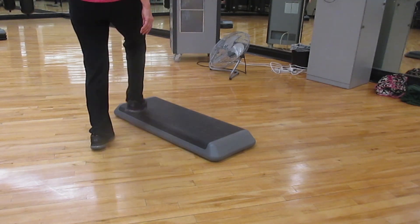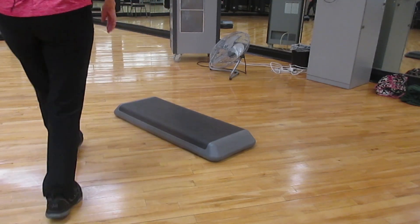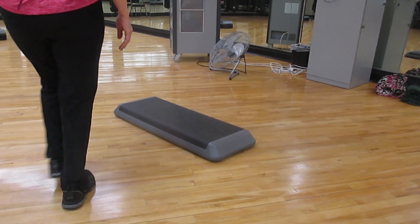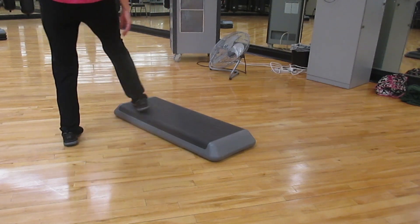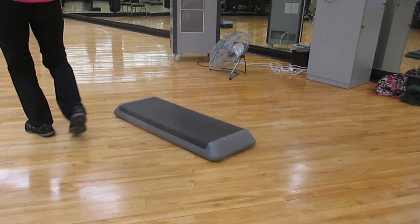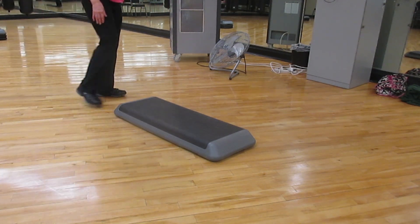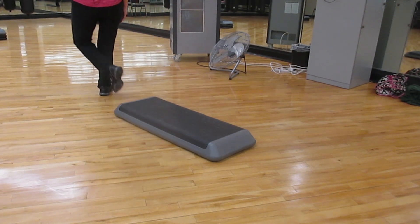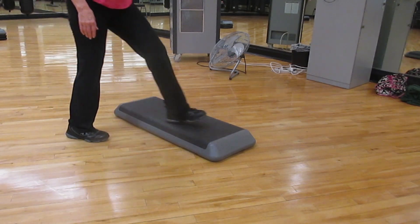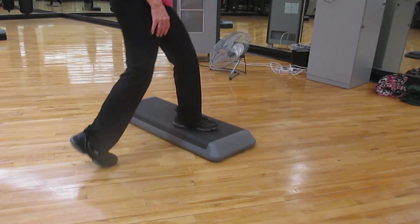Combination number three, Charleston walk. Up your two, rock back, walk to the end. You can rock two, box, rock two, and stomp.